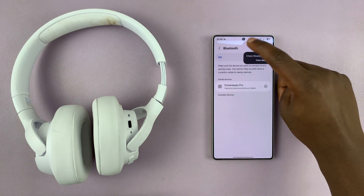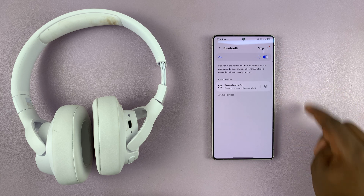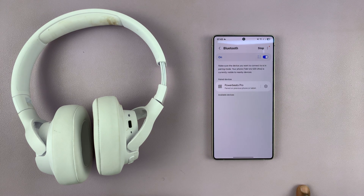First of all, make sure Bluetooth is on using this switch. If the switch is blue, that means Bluetooth is on. Now it's going to automatically start searching for available Bluetooth devices.